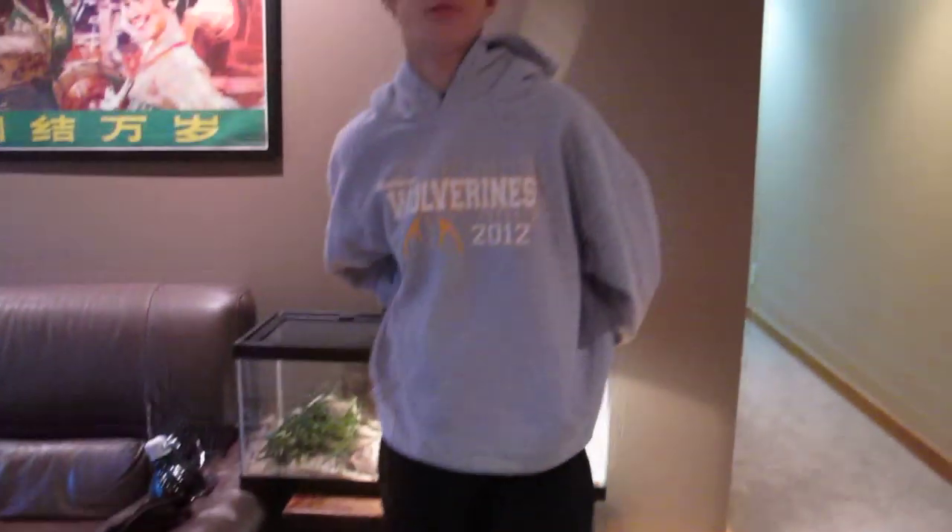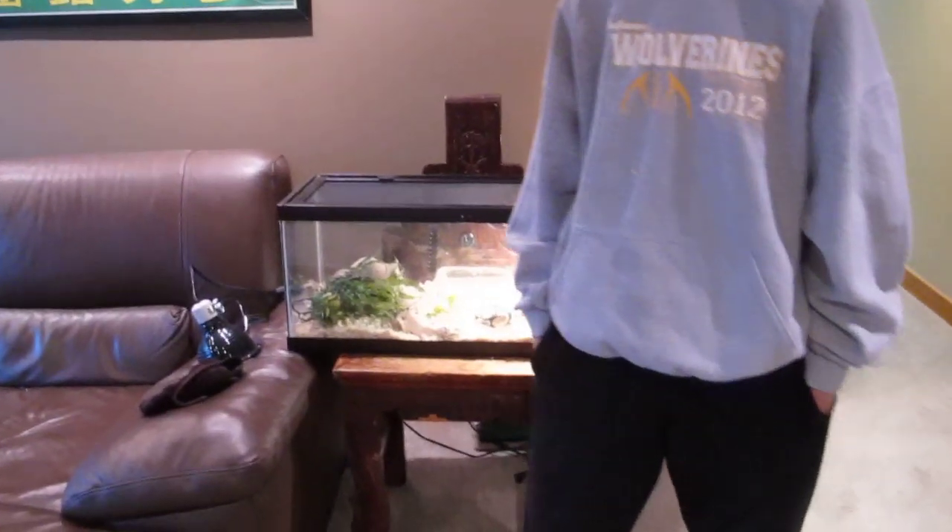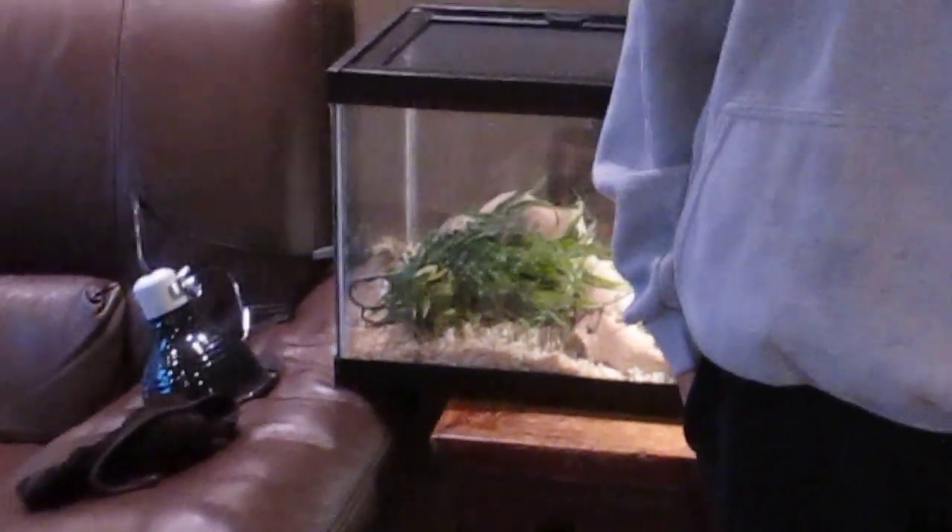I'm into reptiles, as you can tell by my cage behind me. So I'm just going to be showing you my collection and what I have, and how I'm just going to be progressing through the year, or through more years after that, of my collection of my snakes.